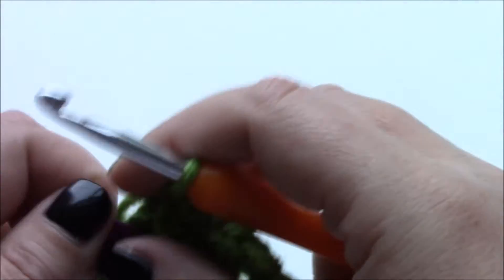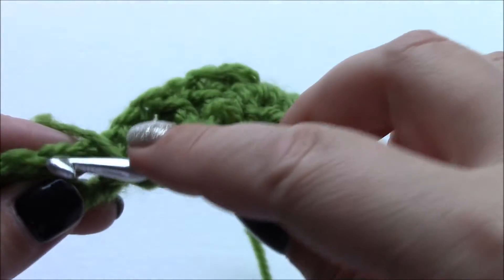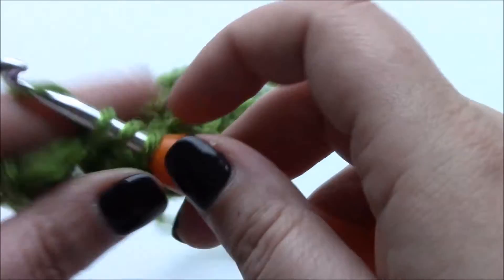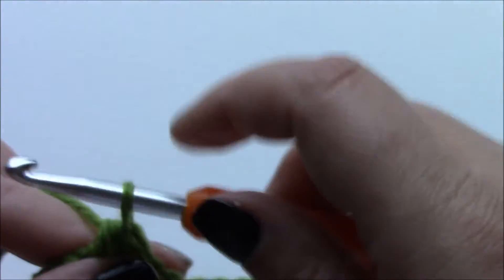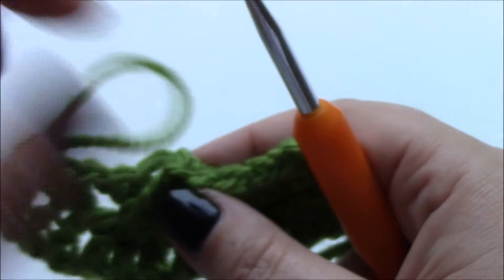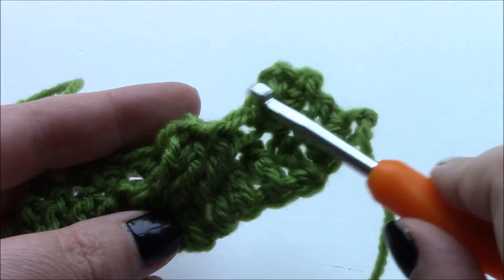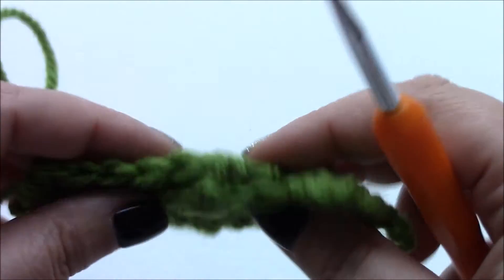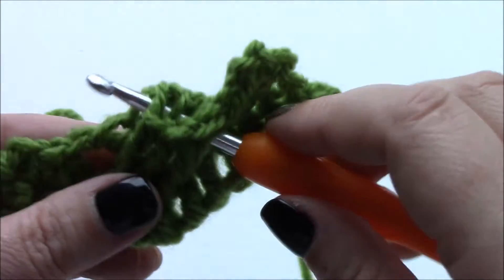I'll go ahead and remove that stitch marker. And then the pattern will tell you to carry on. I'm going to carry on and do some half double crochets just so you can see what that looks like all blended together. So if you open your work, you should have three stitches going across this way and three stitches going the other way like so.